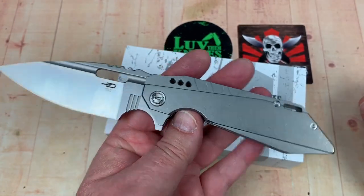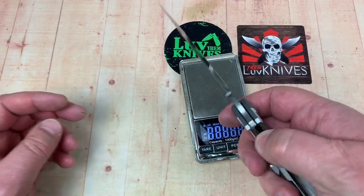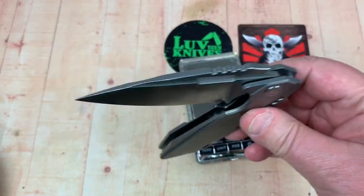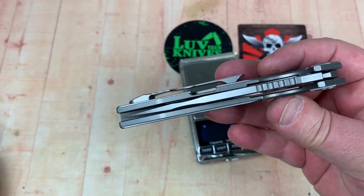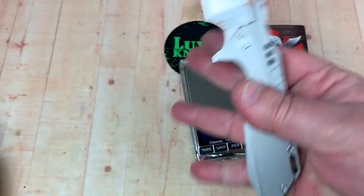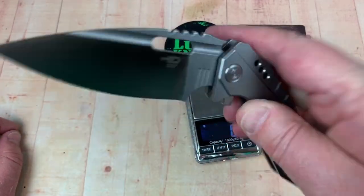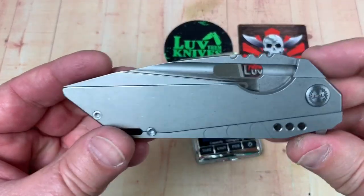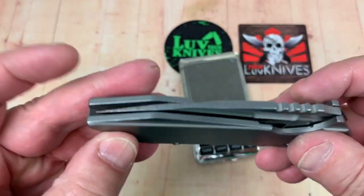It doesn't feel that heavy — I think it's about four and a half ounces. The action's pretty nice and I haven't put a wrench to it or anything. It's centered, no blade play, no lock rock. You can finger-flick it open because you've got a cut-away there. I love the blade design — it flows really nicely.